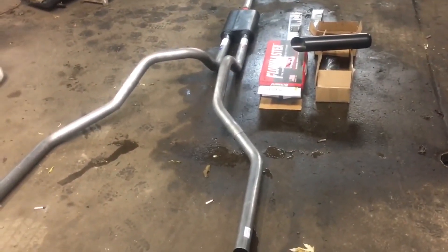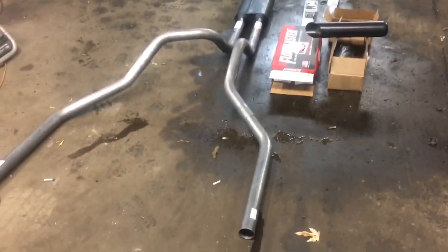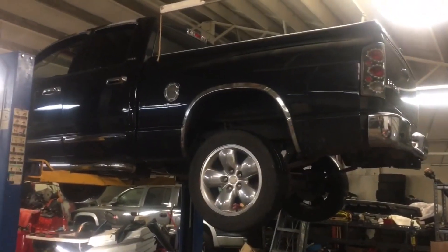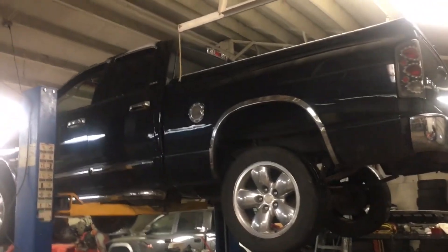So what we're going to do today is we're going to do this two-to-one exhaust on this sweet Dodge Ram that we got. It's a 2002-2003 flavor.